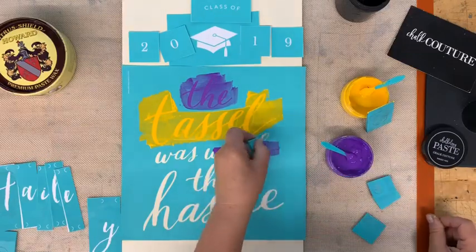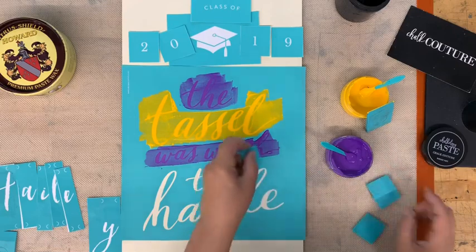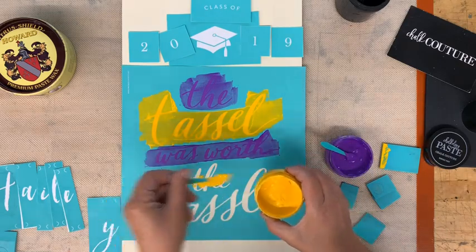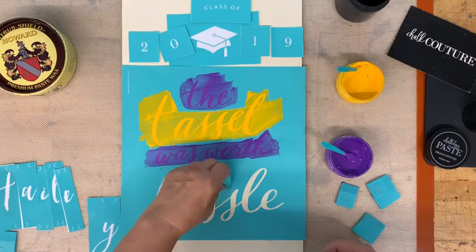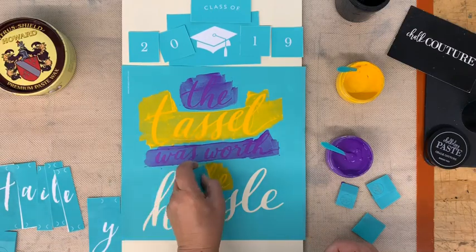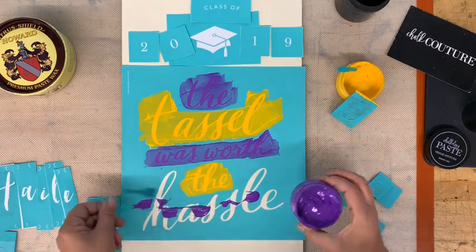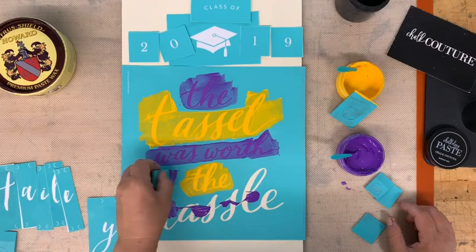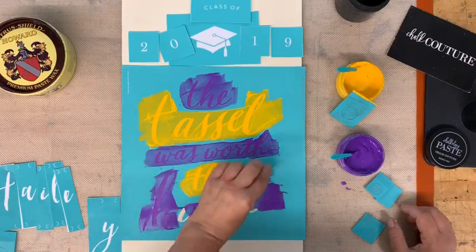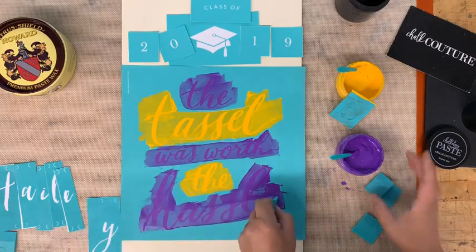I'm going to do our purple — this is 'Grape Soda' — and the yellow is 'Bumblebee.' You want these to be the consistency of sour cream or yogurt. If it's too thick, add a little bit of water; if it's too thin, let it sit and it will start to thicken up. My yellow has a few little lumps in it — press hard to make sure you get those pressed out. The purple is nice and smooth. Work quickly, making sure the chalk paste does not dry on your transfer, and put the excess back into your jar.